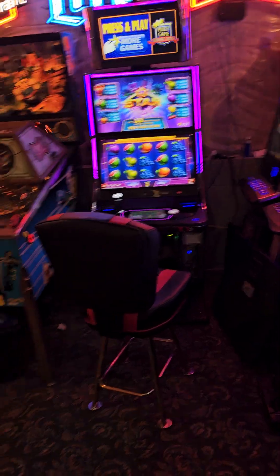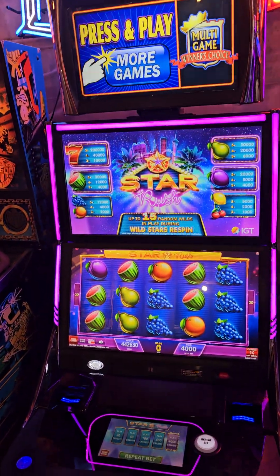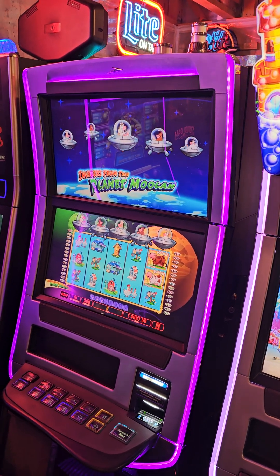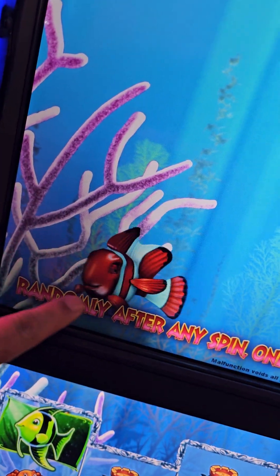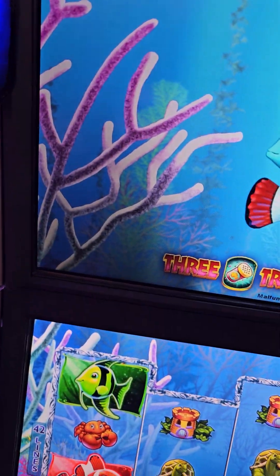Hey Mark, this is Bob. I thought I'd show you what I've got — I got this thing to reverse. Got a crystal core, I think it's called. Multi-game, there's a Planamula, the fish. Here's what I was talking about with the edge lighting — I think it's going out. It's a lot darker there than on that side.